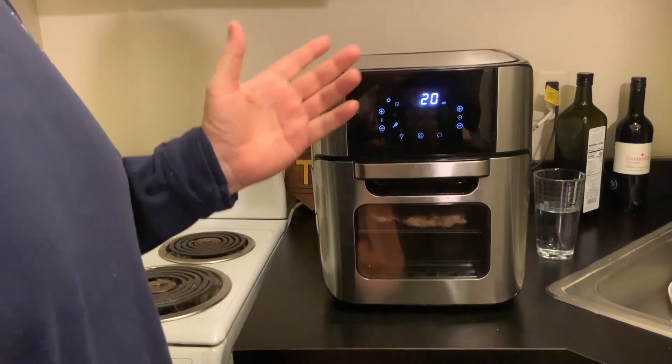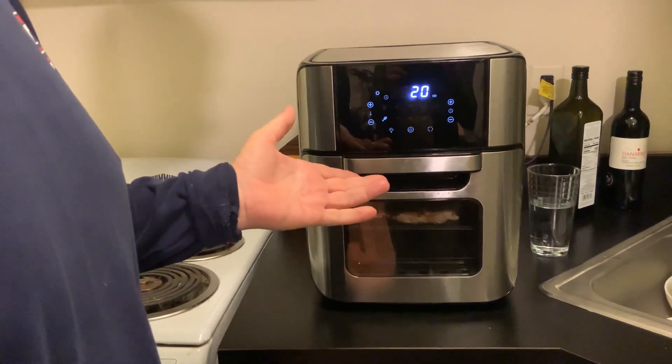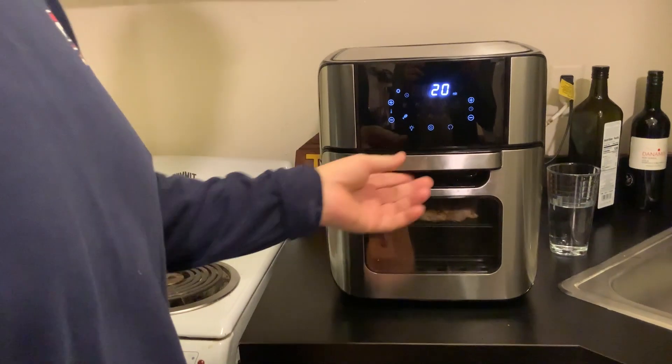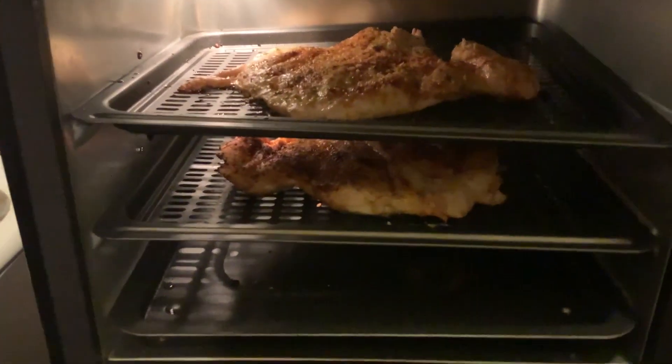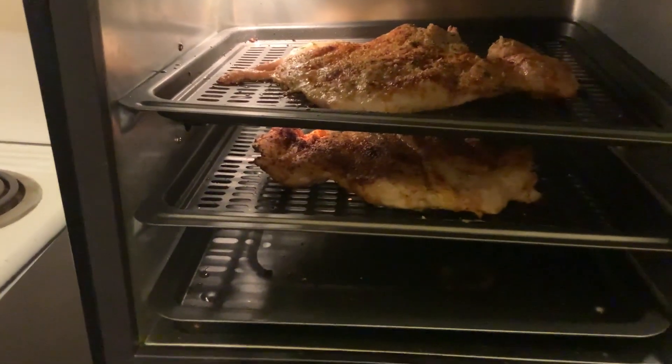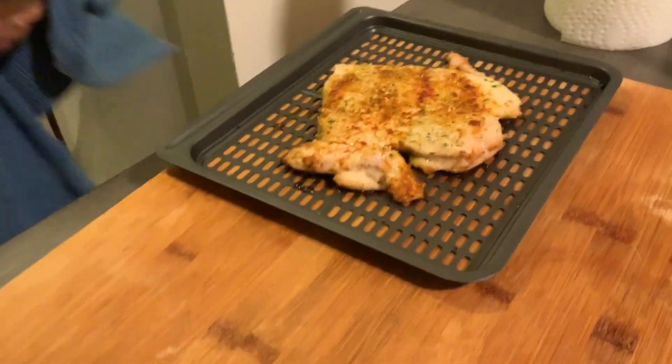It's been at 370 degrees for 20 minutes in the air fryer — the same time it would take in a regular oven. We've got the chicken — wow, it looks really good.